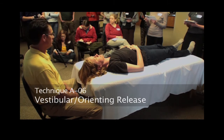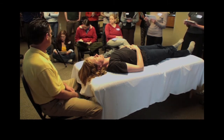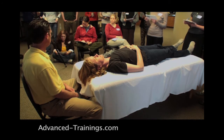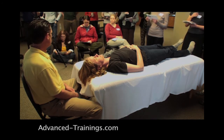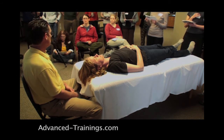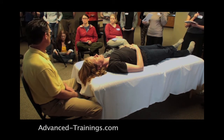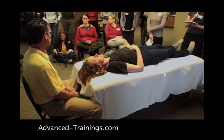Vestibular orienting release — page A6. This is recycled from our neck workshop, but here we'll give special attention to the trauma implications, because that's what we're talking about with hot whiplash.